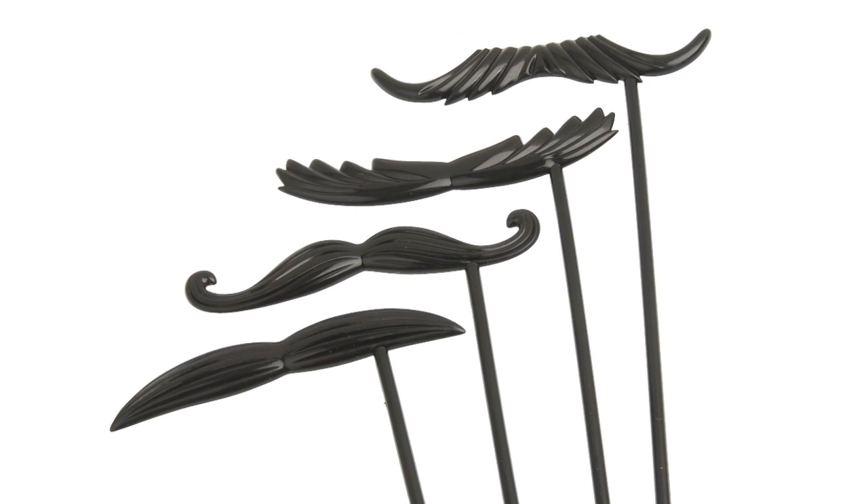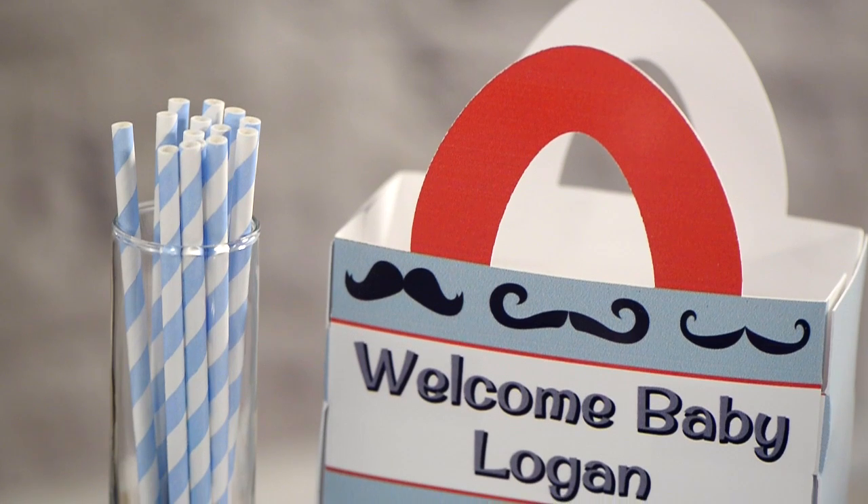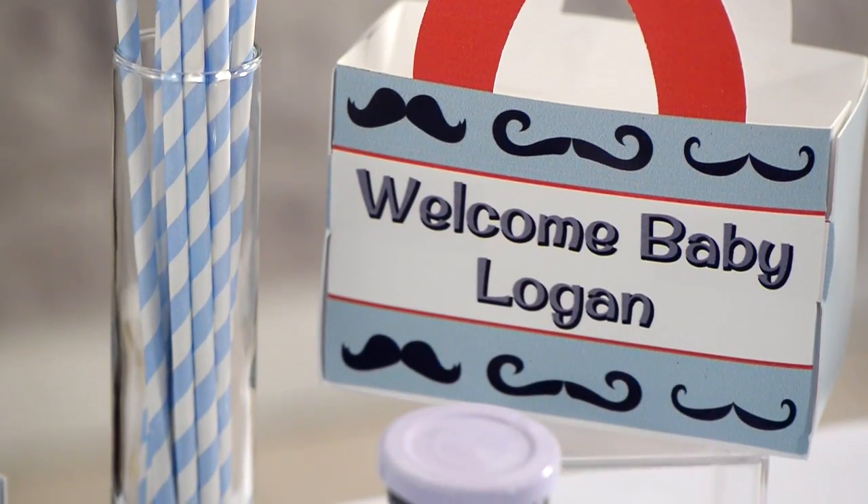Get the mustaches on a stick — they make for fun photo props as well as great party favors. And if you have other party favors, put them all in a personalized favor box.